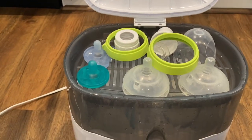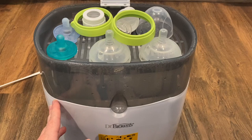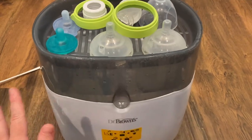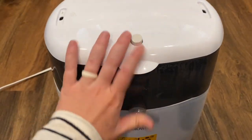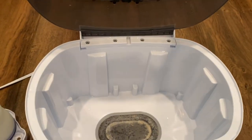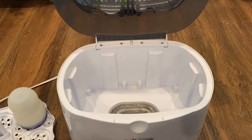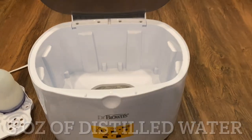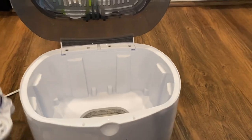You do use distilled water for this — it helps elongate the life of the unit. If you have hard water at home, it's good to descale it regardless, even if you're using distilled water. When you fill it up, you pour the distilled water in here. I can't recall off the top of my head exactly how much — it will tell you in the user manual or you can look it up online. You fill up the water first and then you load it.